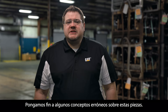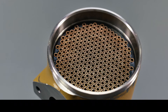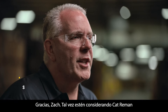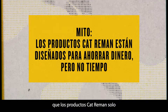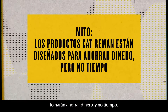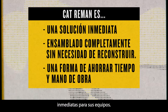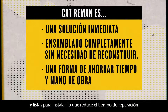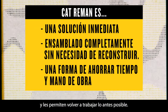Let's put an end to some misconceptions about these parts. Thanks, Zach. Maybe you're considering Cat Re-Man for the cost savings, but it's a myth to think that Cat Re-Man products are only here to save you money and not time. You see, Cat Re-Man parts are drop-in solutions for your equipment — they're assembled, packaged, and ready to install, reducing your repair time to get you back up and running as soon as possible.